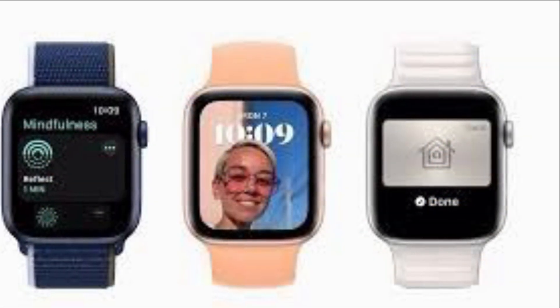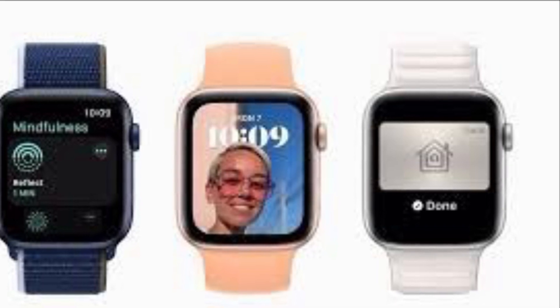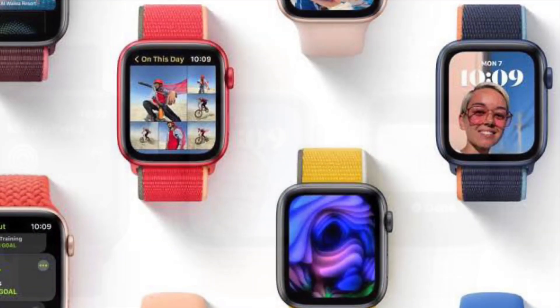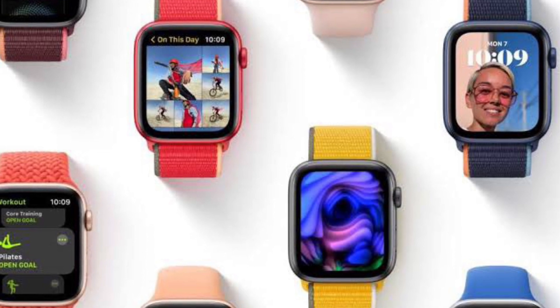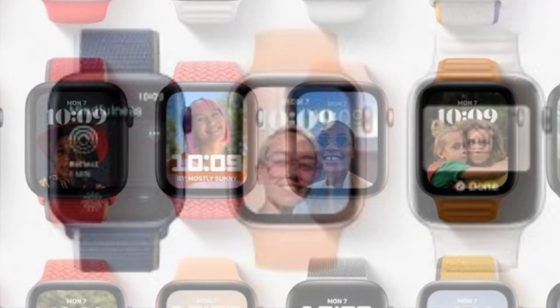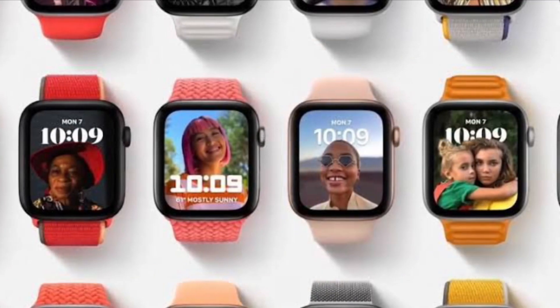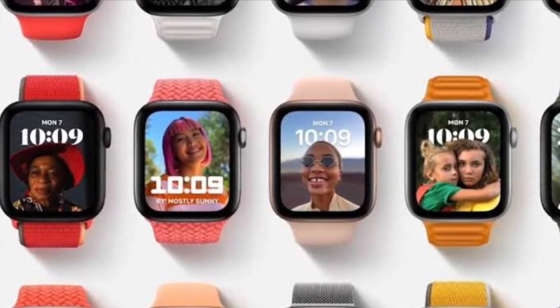The new portrait's watch face brings to life stunning portrait photos shot on iPhone with an immersive multi-layered effect, intelligently recognizing faces in photos and cropping in to highlight the subject. You can choose from 3 different type styles and select up to 24 photos. A new photo appears each time you raise your wrist or tap the display.